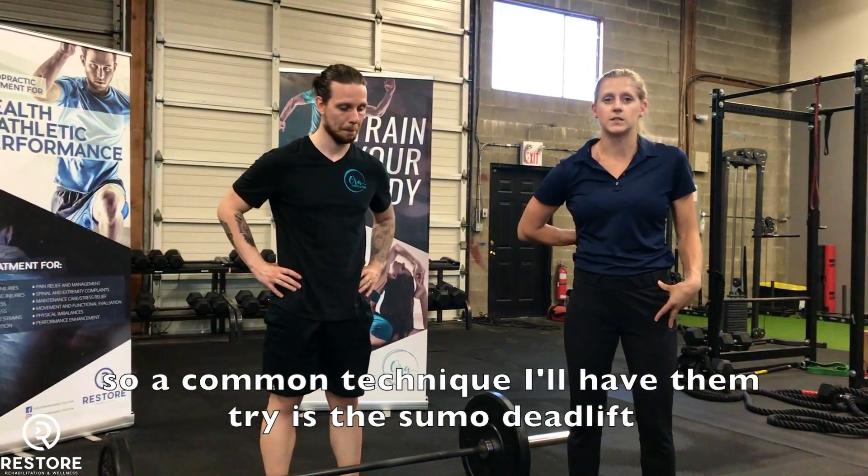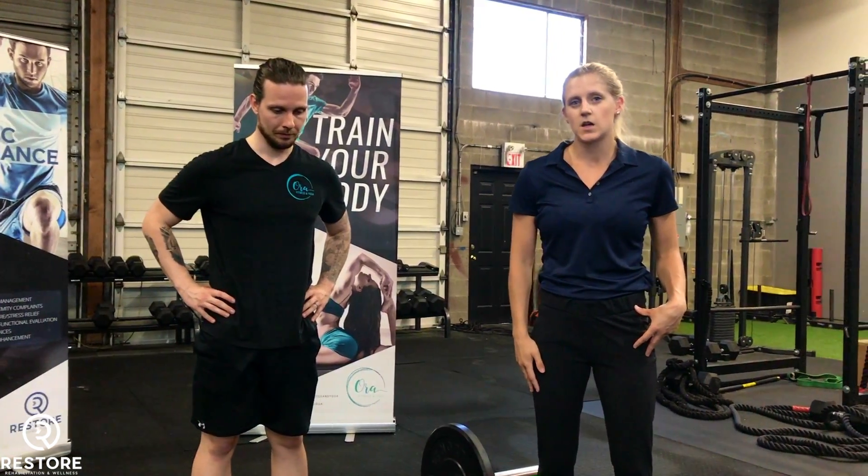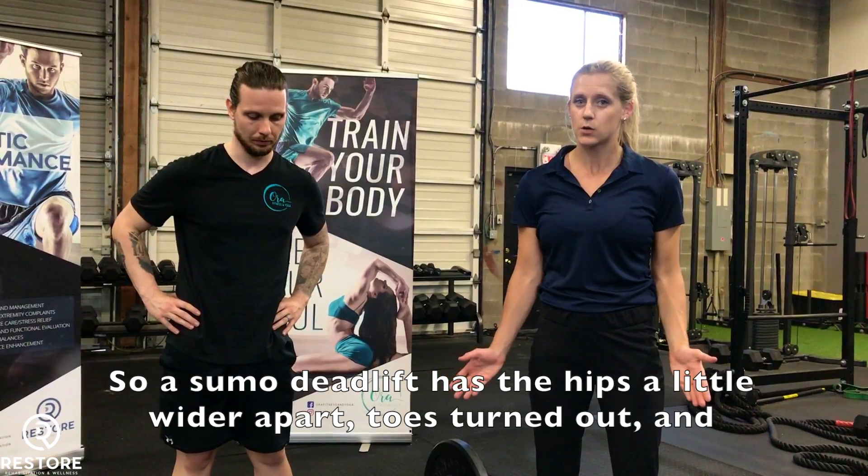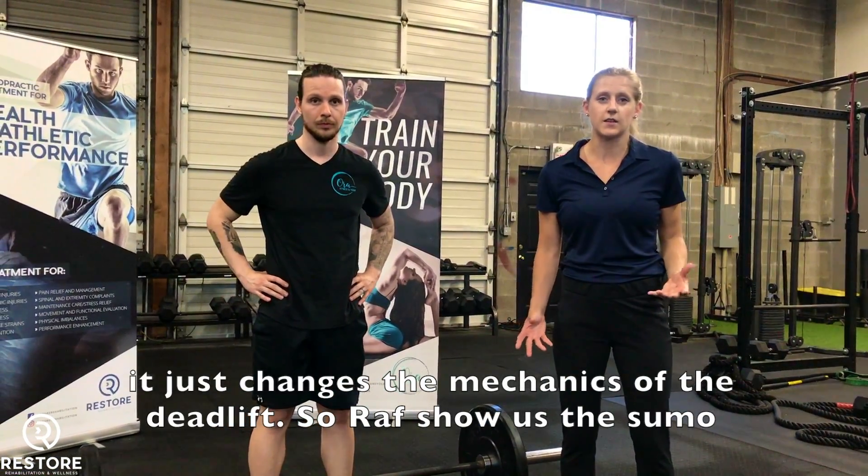So a common technique I'll have them try is the sumo deadlift. A sumo deadlift has the hips a little bit wider apart, the toes turned out, and it just changes the mechanics of the deadlift.